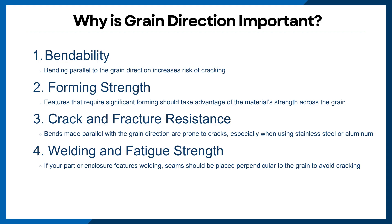Something as simple as the direction of the linear grain — why does that matter? Well, there are multiple reasons. Bendability: bending parallel to the grain direction increases the risk of cracking. Bending perpendicular to the grain direction allows for greater flexibility and also minimizes the likelihood of failure.